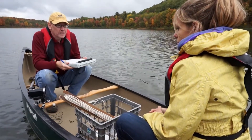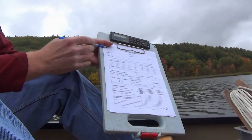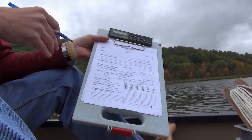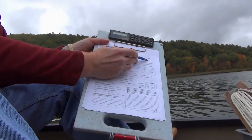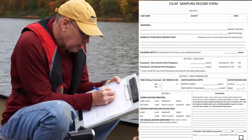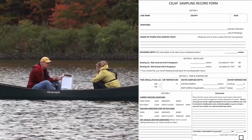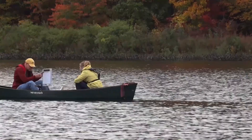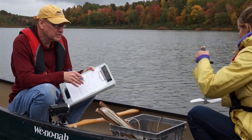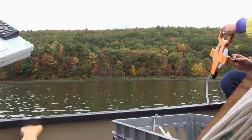We've anchored the boat down and we're now ready to go through the sampling procedures. There are four sections to the sampling record. The first section is writing the name of the lake, the county in which the lake is located — we write the county because sometimes there are multiple lakes sharing the same name, and we want to distinguish those — the date we're collecting the sample, and the names of the samplers. The last step in section one is the sounding depth, which is the depth of the lake where you're doing all of your sampling. We'll show you the procedure for using the Secchi disk to do the sounding depth measurement. You'll take the Secchi disk and lower it over the side of the boat until it sits down on the bottom, and then you'll record that depth.